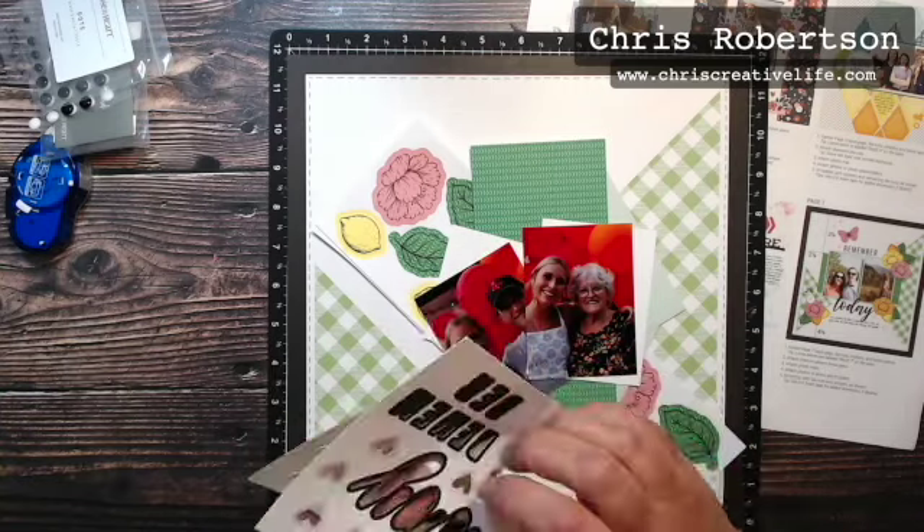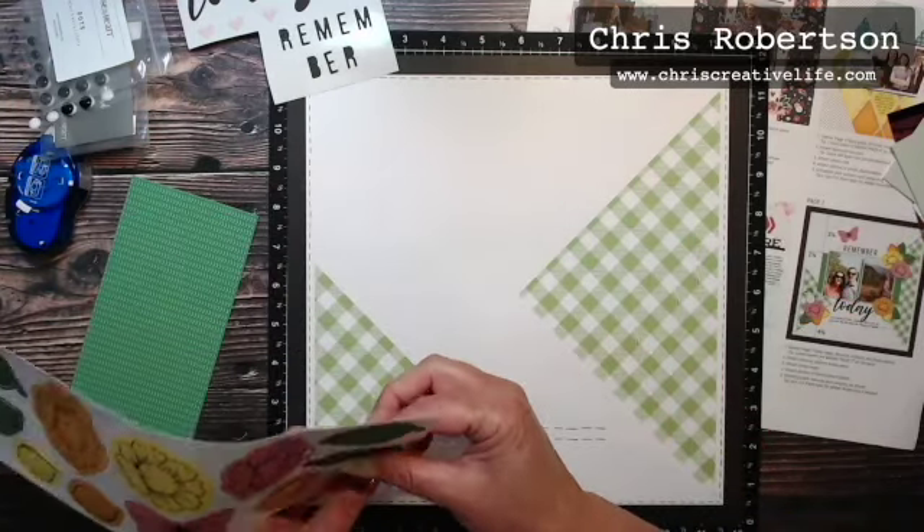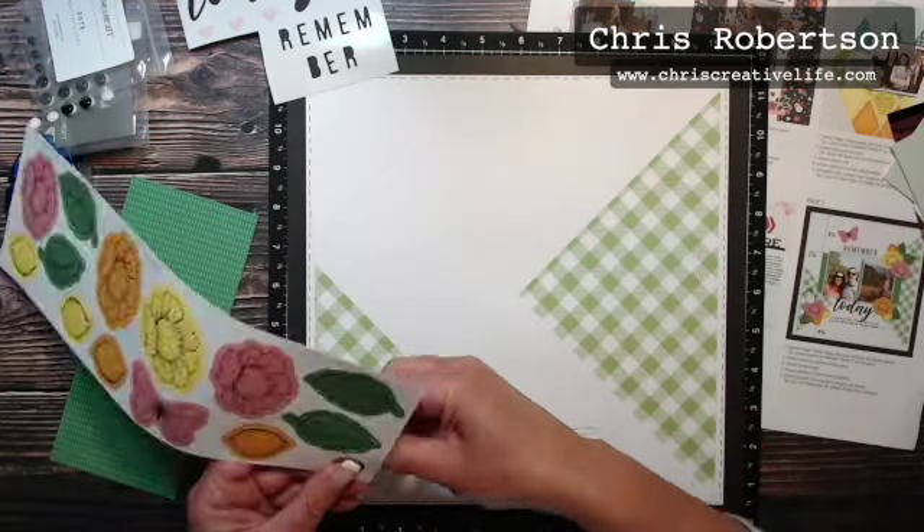I have two photos here of my mother-in-law, one with each of my kids, because those are the best. Here are the photo mats for those, so I'm just going to punch these out and put them in the general spot where we're going to add them, and then we will get assembling.